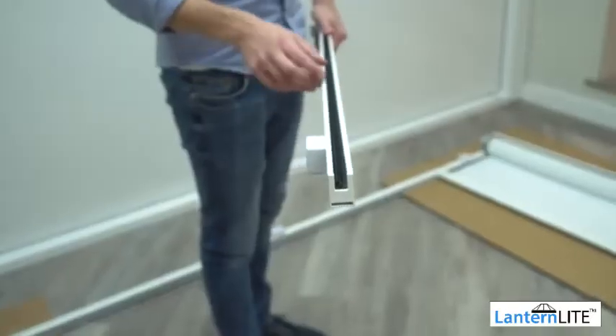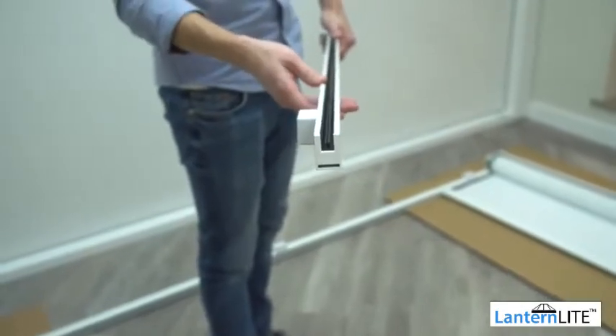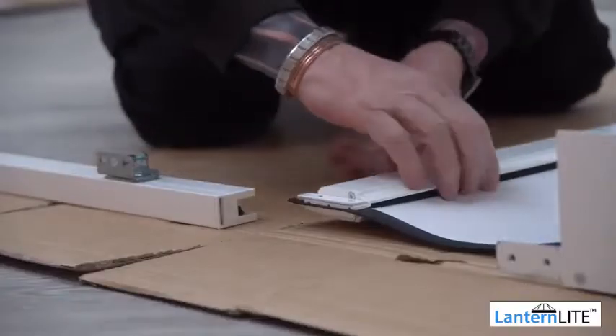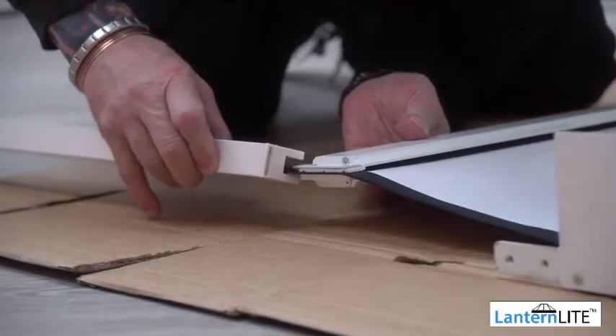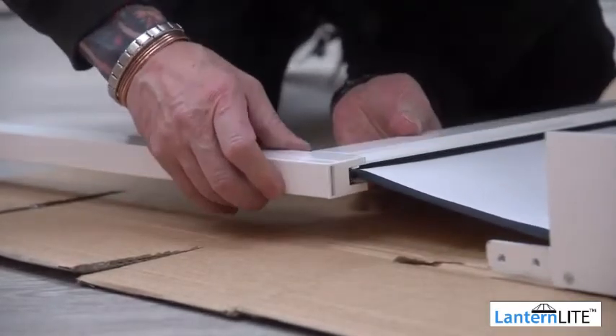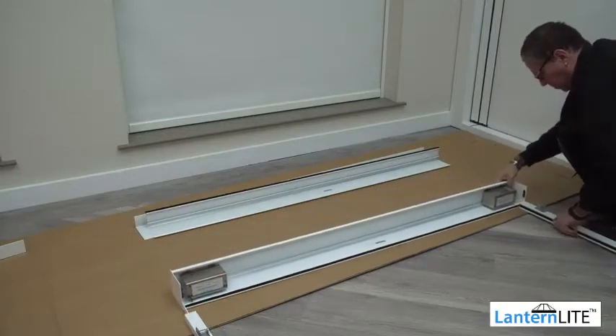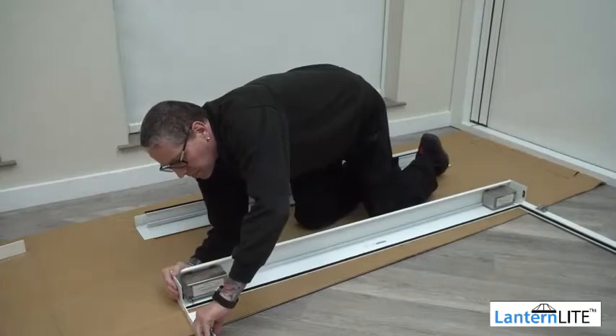Fit the bearing end of the roller and insert the pin. Your side channel should arrive with the zip insert already inside. You may need to shake this slightly so that it is positioned properly. Slide the side channel onto the zipped edge of the fabric. Ensure the side channel connects to the end cheek leg securely.